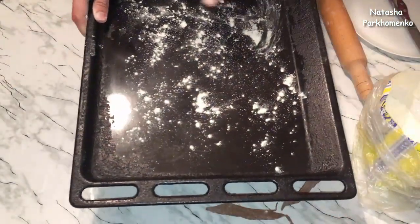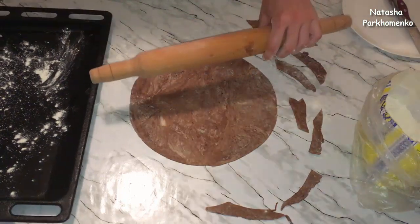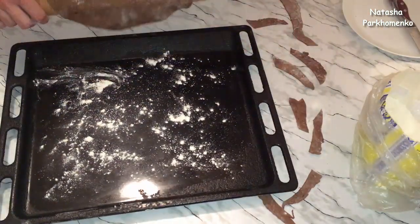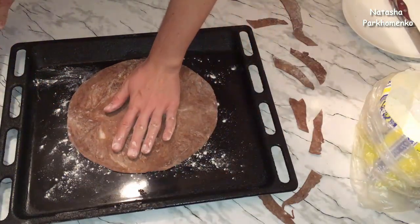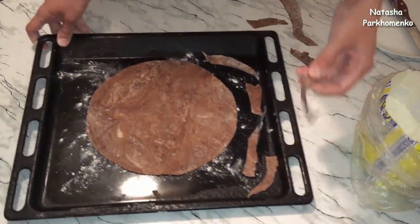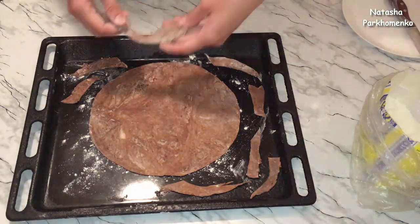Лист я ничем не смазывала, немножко притрусила мукой. Вырезанный кусочек теста перемещаем на лист для выпекания — это очень удобно сделать с помощью качалочки. Накручиваем тесто на качалочку, не придавливая, потом раскручиваем на листе. Вокруг теста выкладываем обрезки. Нужно аккуратно выкладывать тесто на горячий лист, так как оно очень быстро нагревается и расплавливается.